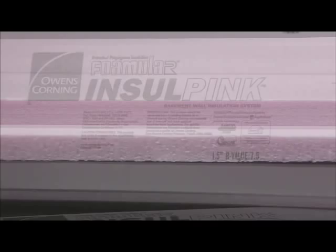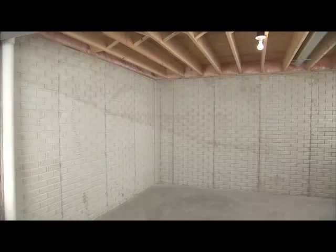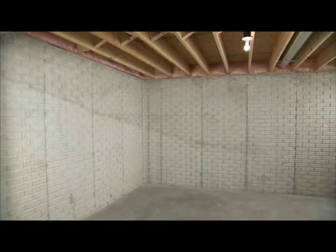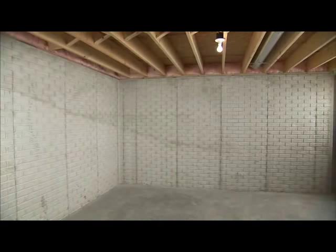Insul Pink Rigid Foam Insulation is 1½ inches thick, providing an R-value of 7.5. If your basement is conditioned, meaning it's heated or cooled by the furnace or air conditioner, only the walls need to be insulated.